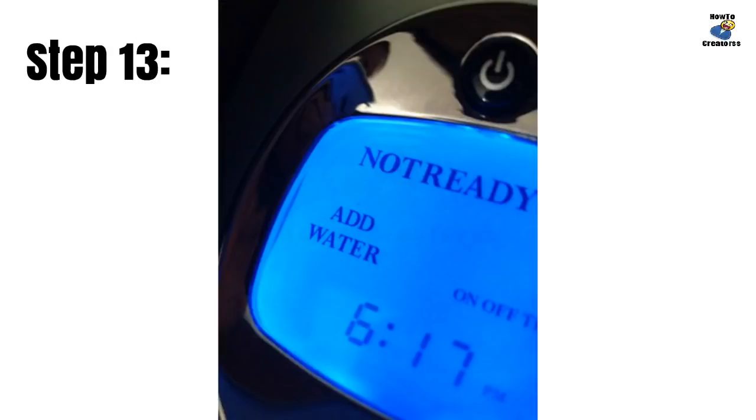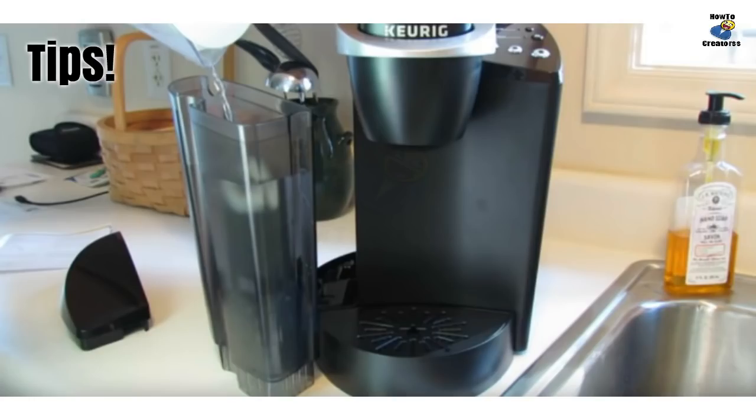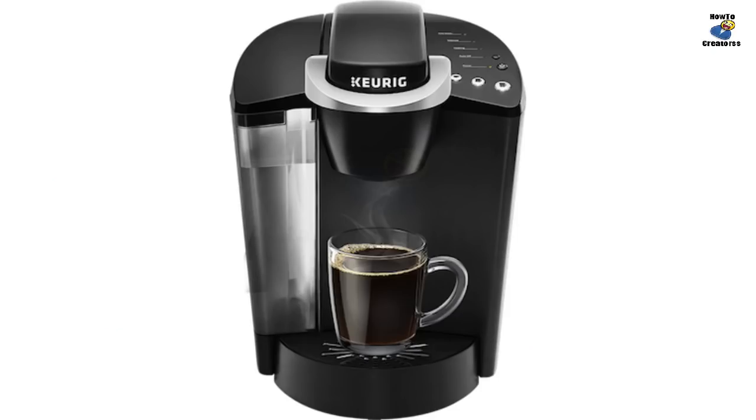Run large cup cycles until 'Add Water' is displayed on your brewer's screen — this washes out all traces of vinegar from the inside of the system. If you notice a vinegar-like smell or taste in the water coming out of your brewer, refill the reservoir with water a second time and run hot water cycles until empty. Well done — your Keurig brewer is now clean and you're ready to enjoy delicious coffee for months to come.